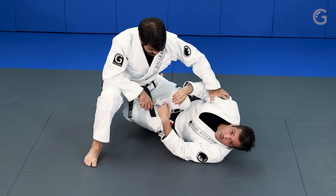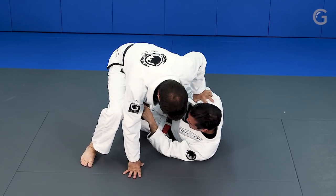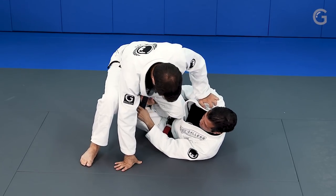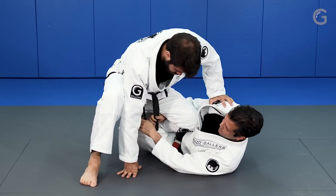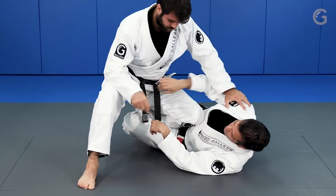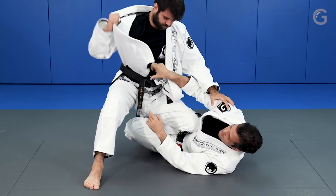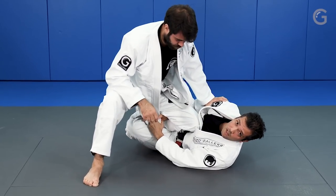First thing, and it's very important, to have a good grip behind his legs and hold his belt or gi - anything you want, anything you have, anything he gives you. If he gives you one belt, I hold one belt. If he gives me two belts, I hold two belts. If he gives me this side of the gi, I hold this side of the gi. The other side, which I think is the best one, I hold this side of the gi.